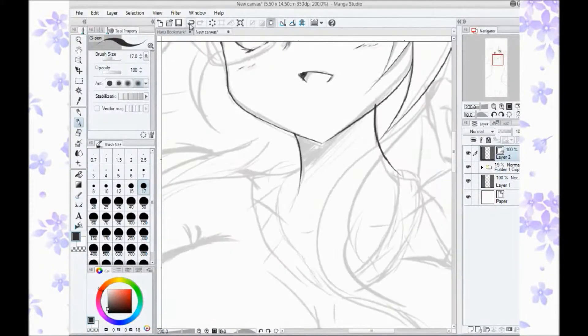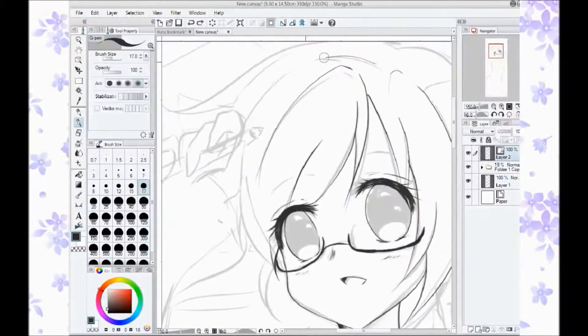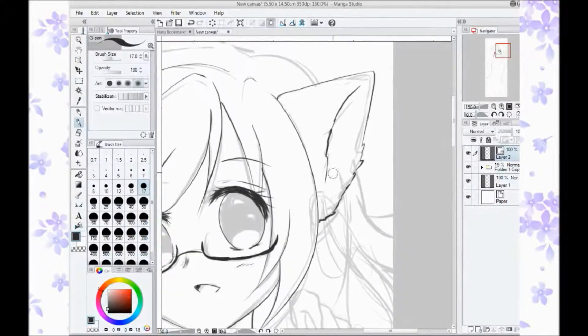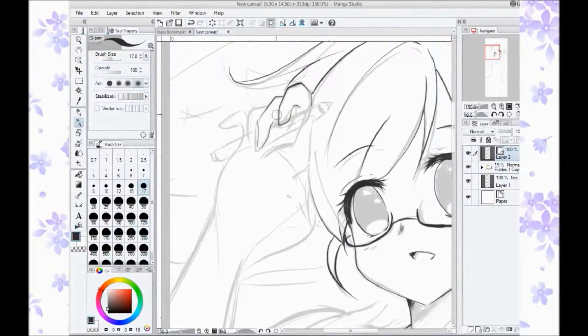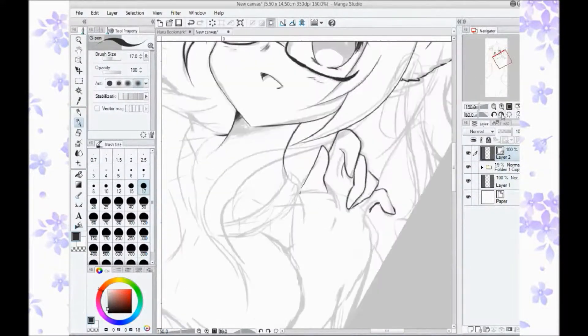Hey guys, so I'm back with another sweet name, and it is of my mascot, Haru. If anybody doesn't know, Haru is my persona mascot, basically my anime form.